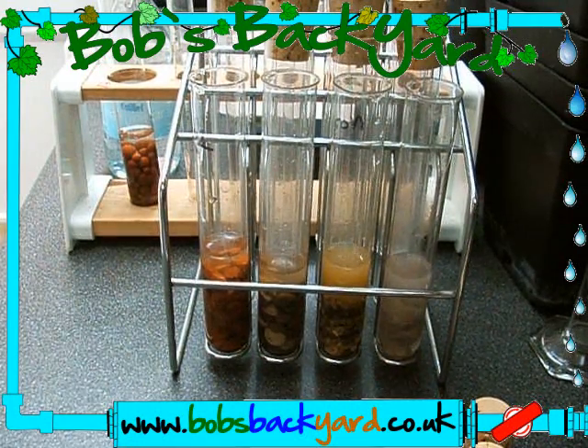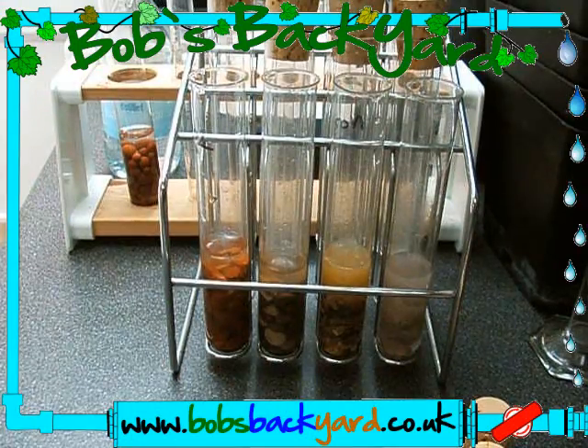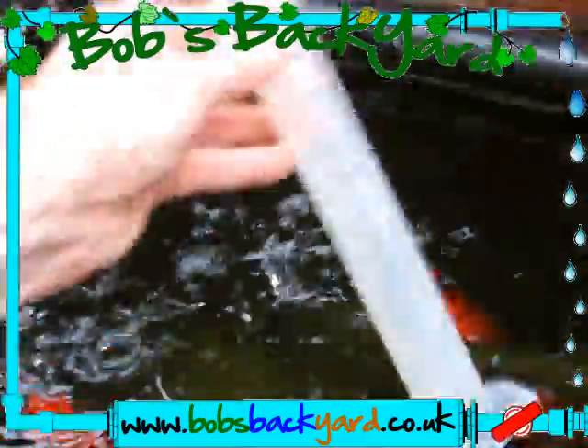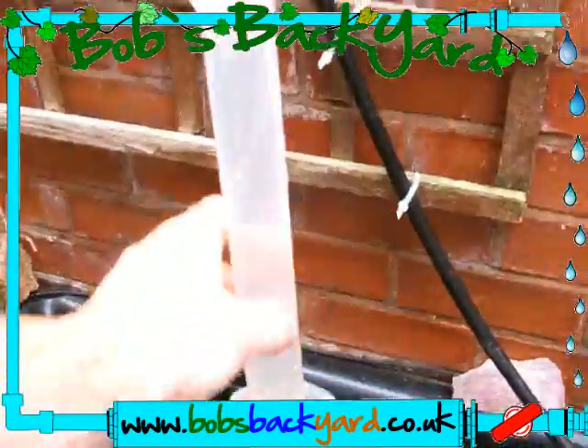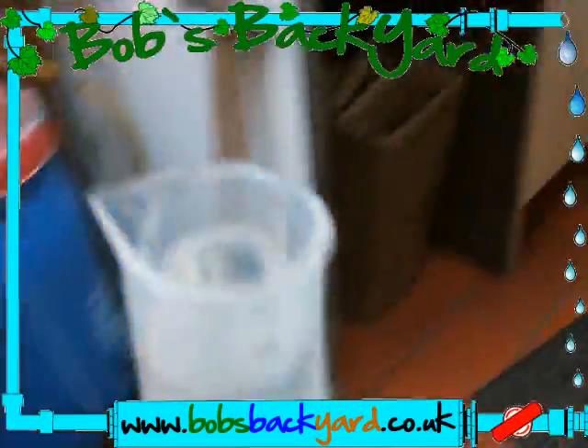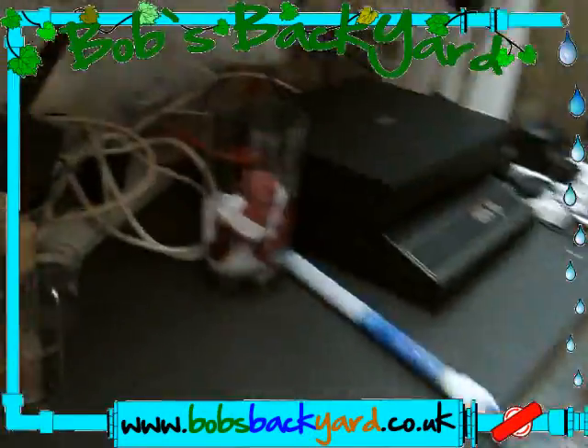I'm going to take a sample of water, rinse out the container, stick it upside down into the tank to let the water in, and then we've got a sample of our water. We're going to use this to complete the rest of the tests.